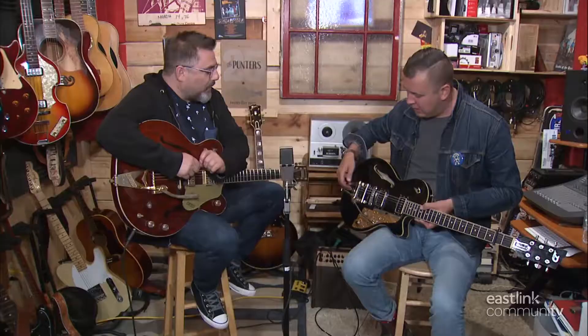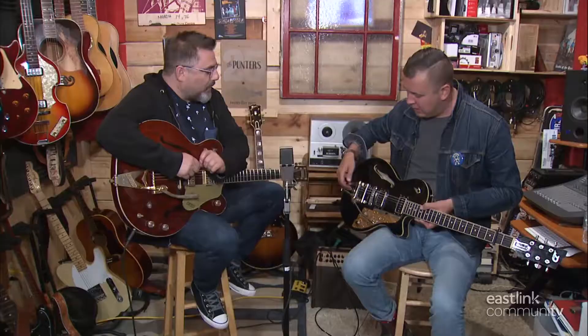They actually put the strings on a post, so your ball end goes through a post. Which is difficult because you had to get up around and then put it on the post. But with these, they actually just go through a straight, solid piece and then come back.